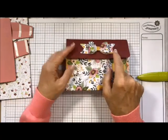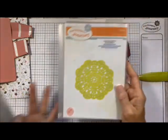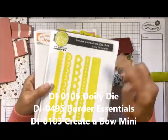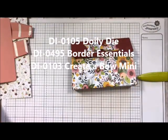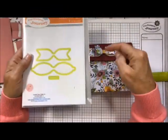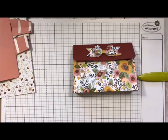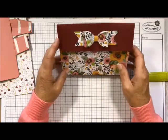For this one I'm going to make it a little bit different — I'm not going to put the bow on, but I did use the Create-A-Bow for these little guys. Today I'm going to use the doily die. You can also use some of our new Essential Borders — very pretty. I'm giving it that homey look.